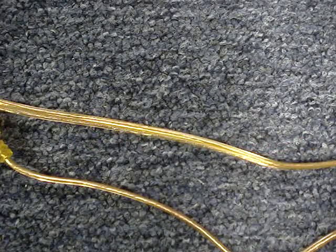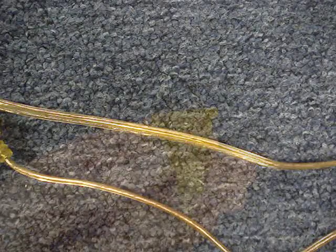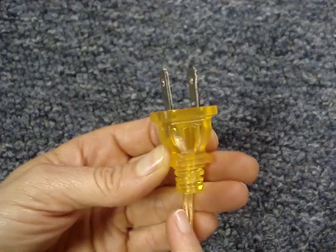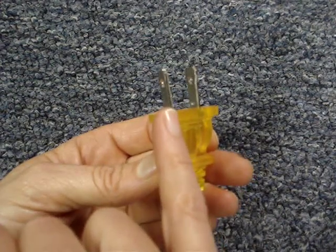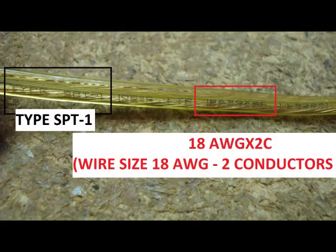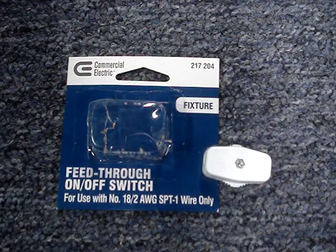Identify the cord onto which you're installing the switch. Printed on the conductor cover attached to the narrow prong of the polarized plug, it identifies the type of cord as SPT1, which is 18 American wire gauge, 2 conductors. This switch is to be used only with SPT1, 18 American wire gauge.